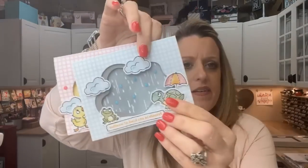I have a couple left of this month's paper pumpkin. If something happened and you didn't get yours this month, message me or email me — I've got a couple of extras. This one's really, really cute. It coordinates with the Rain or Shine suite and the cards are just the cutest. The add-on dies did sell out, but you don't need the dies to make the projects.